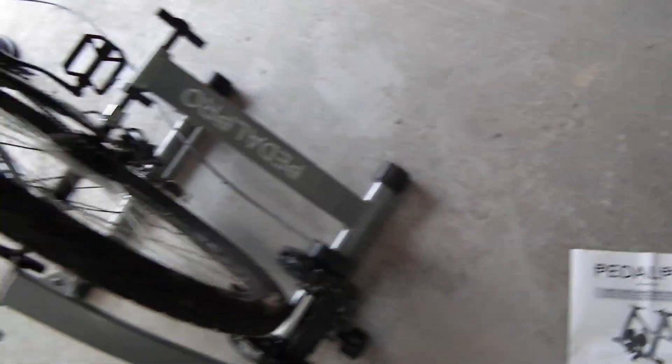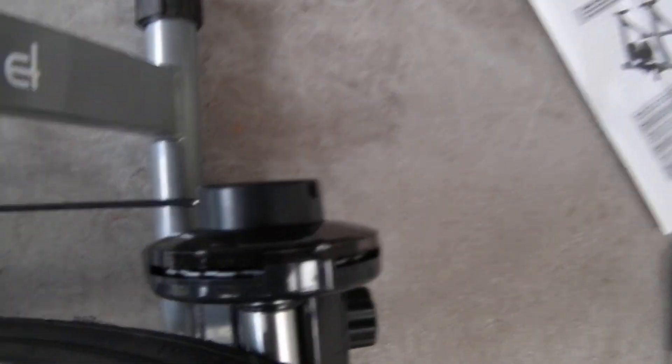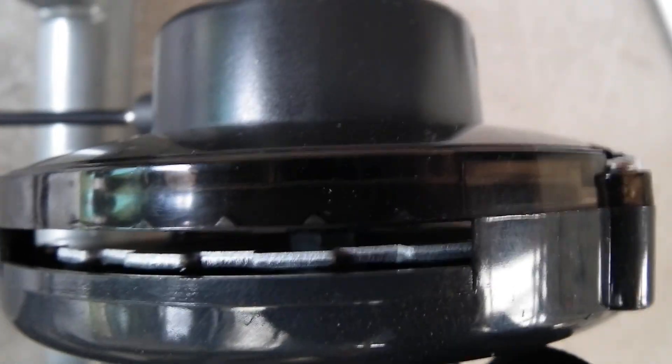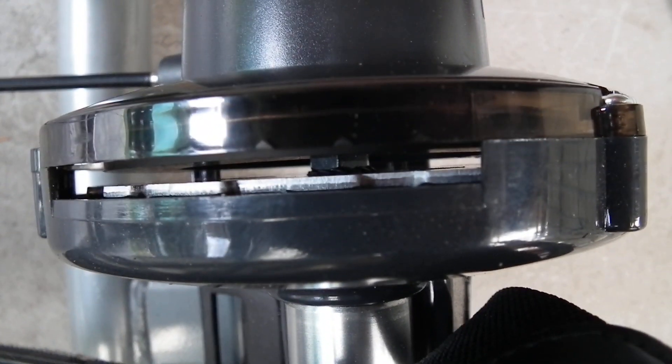It doesn't work. The magnetic resistance doesn't work. It's adjustable here — you've got six settings. What it should do is adjust the distance between the magnet and that metal serrated disc thing. So when I adjust it, the magnet should move closer to increase the resistance. And it doesn't do anything. It doesn't move in or move out in any of the settings. It doesn't affect the load of pedaling. So it's therefore faulty in some way.